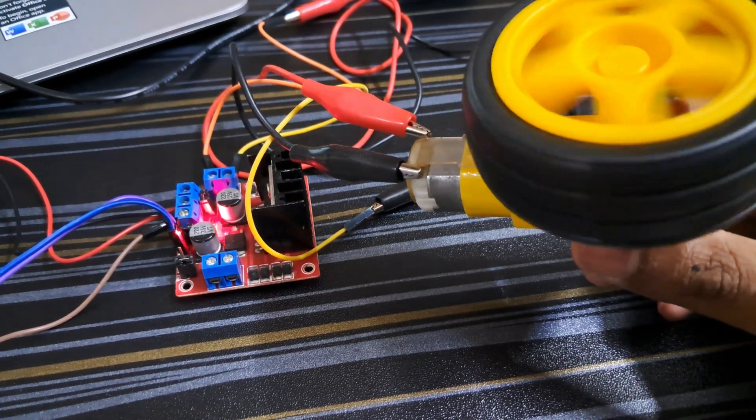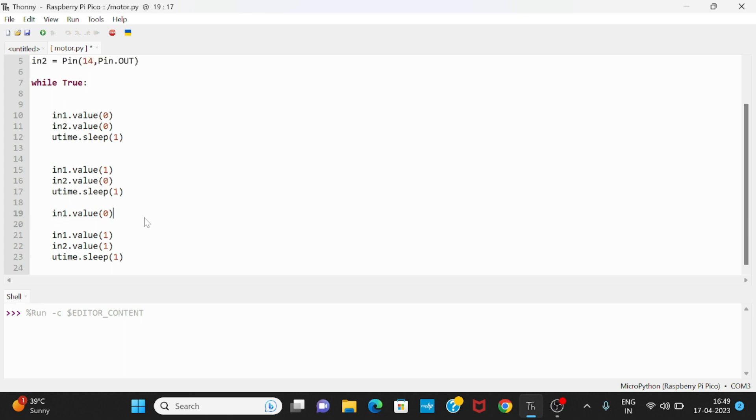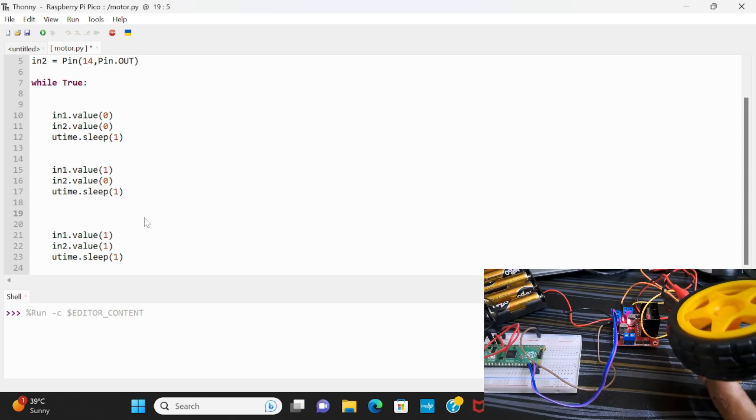Let me show you. As you can see, after changing the lines of code the behavior changes. Thank you for watching this video. Stay tuned for the next video.